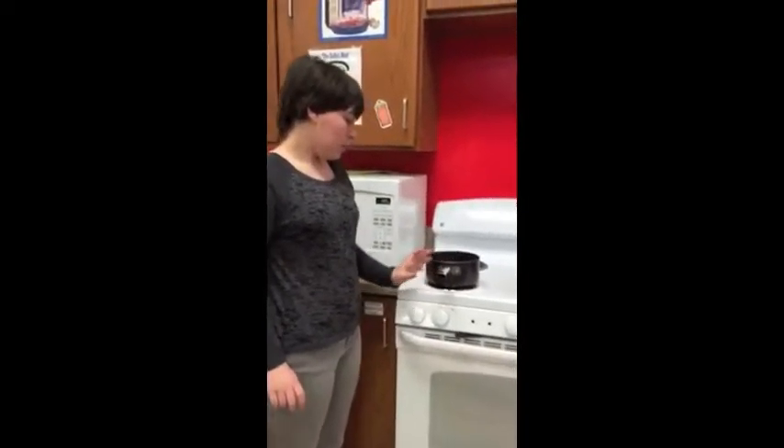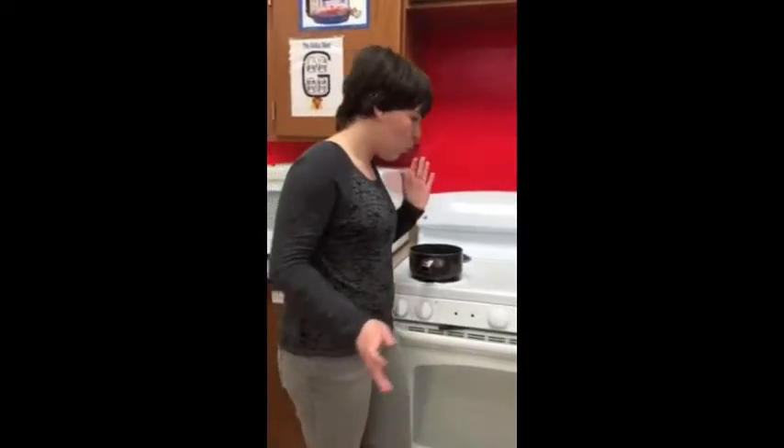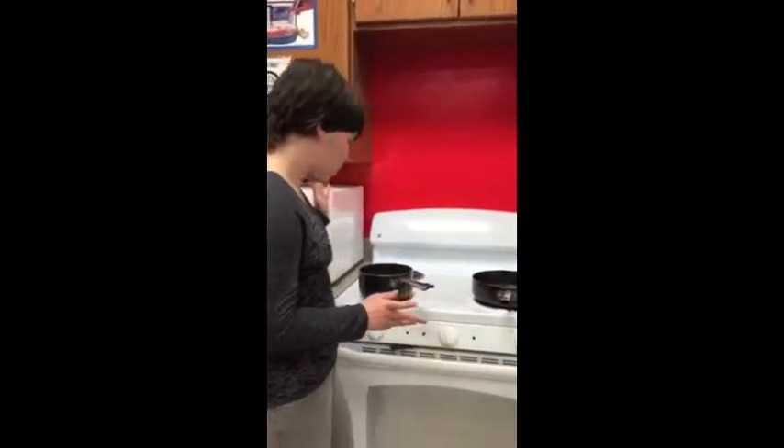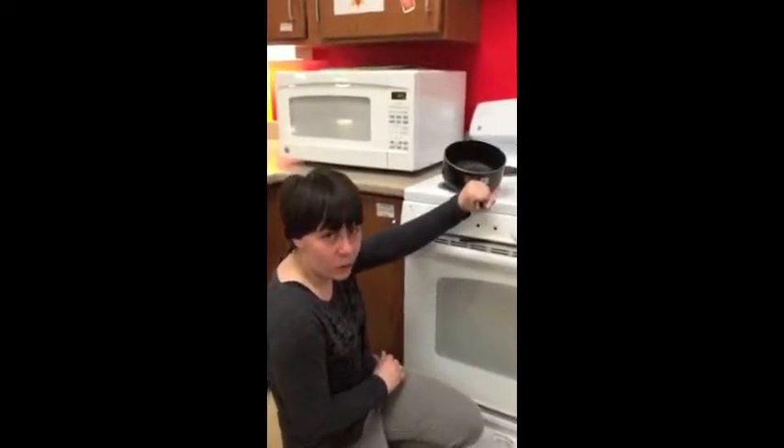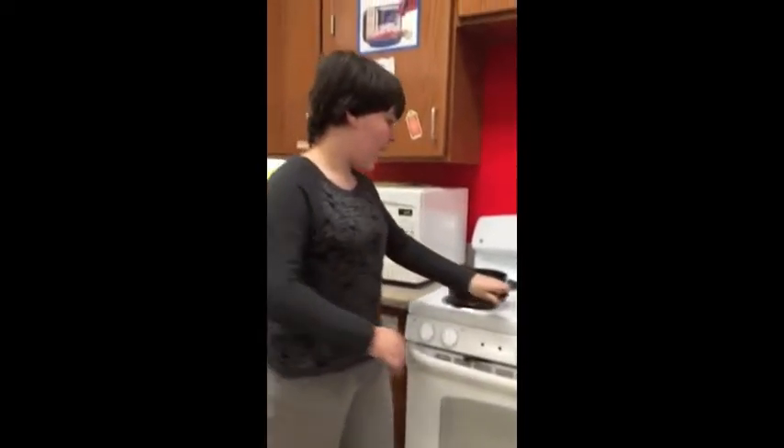First, for the pot handle, you do not want to have it out because someone could walk in and knock it over. And second, little kids could come over and grab it and then they could knock it over. So that's why you have to have it in.